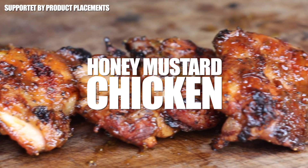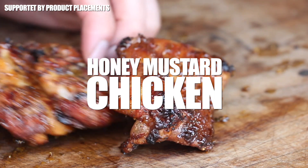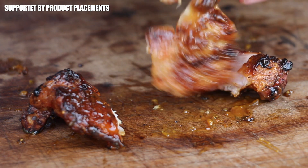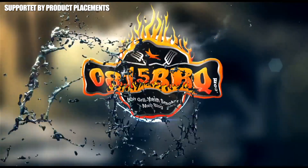All right folks, today we are making these amazing looking honey mustard chicken, so stay tuned — it's time to grill!